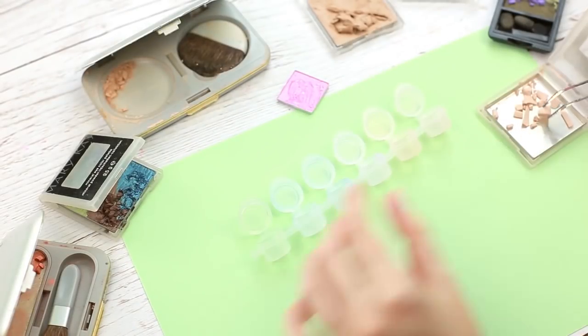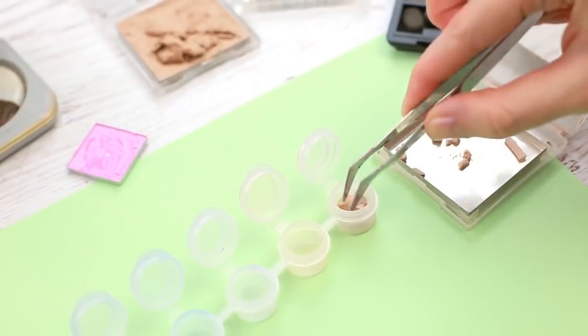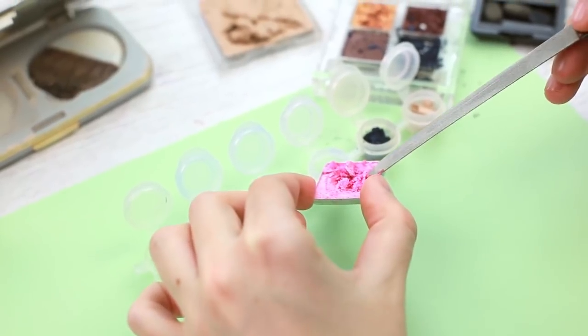Transfer the powder to the pot — you can use tweezers. Crush the eyeshadows using a nail file or little spatula.